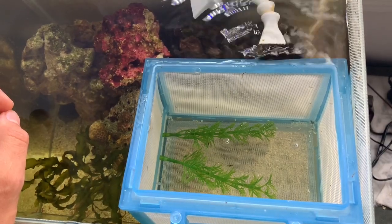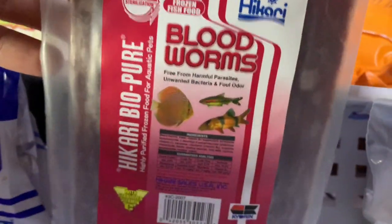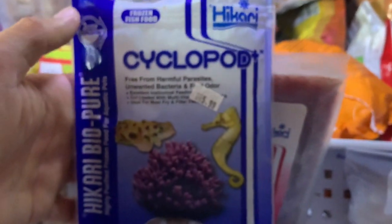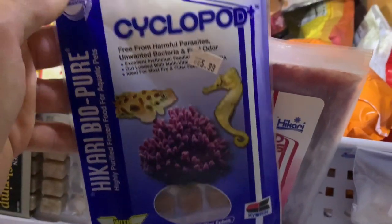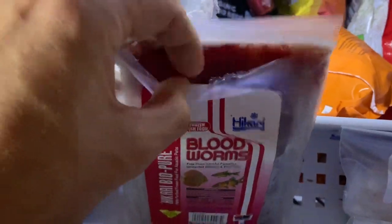What kind of frozen food do we need? I have some Hikari bloodworms — they come in a frozen sheet — and I have frozen cyclopods. Cyclopods are a nice item because they're pretty much the fish's natural food source, just frozen. I put the food in a container of water from the aquarium, let it melt and thaw out for a little while, then throw that food into the basket where it starts circling around in the water.